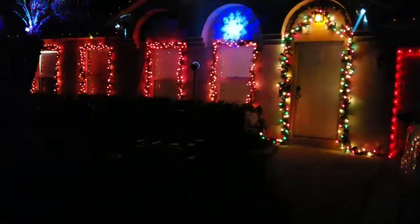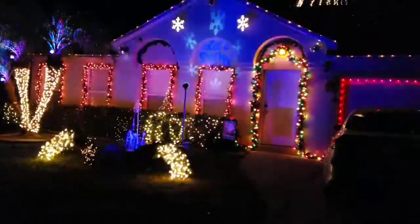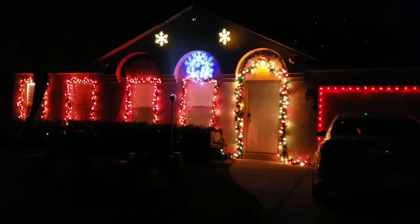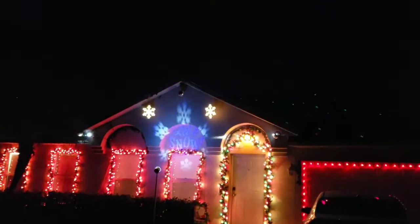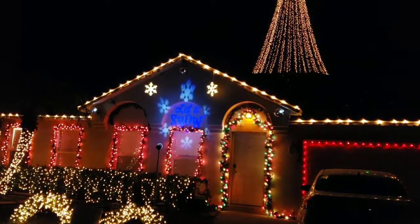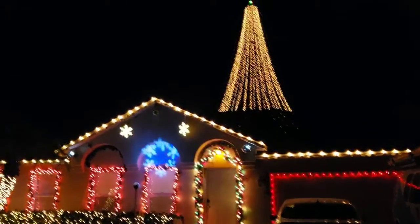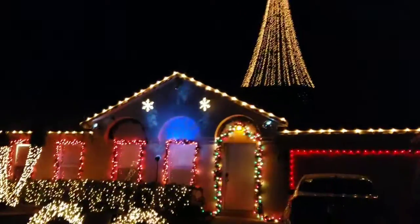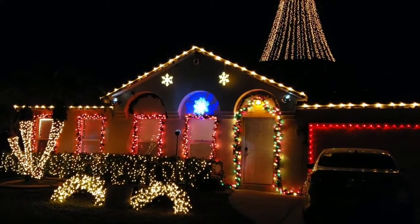I've got about two gallons of fog juice in the garage. I'll fill it up, run it at night, and see how much it uses. Then I'm going to go in and do some customizing and build the show a little better so that tomorrow it can come on automatically at six o'clock.